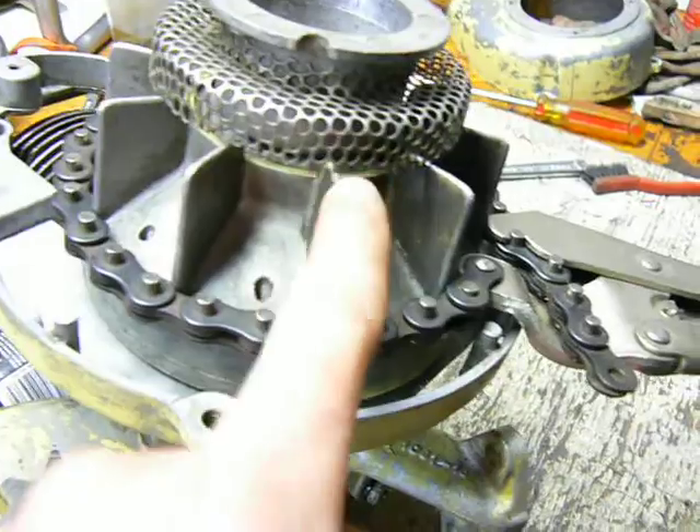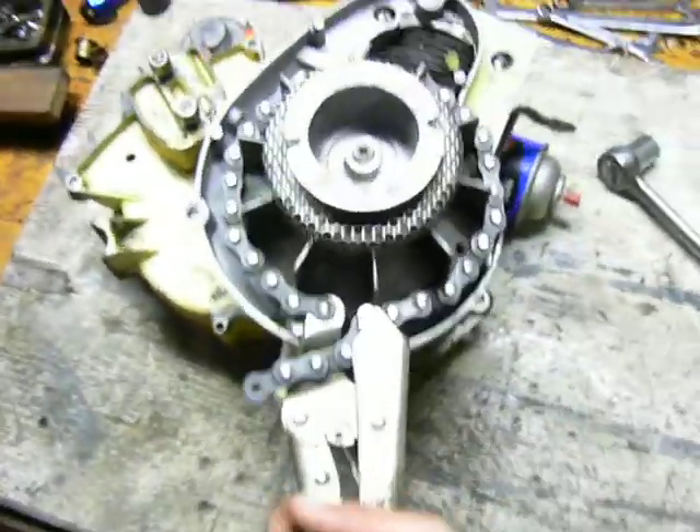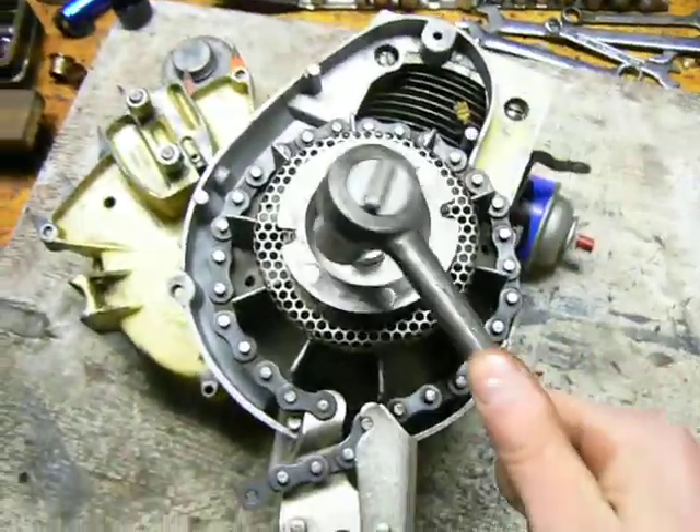Don't put it on the fins — you might damage them. You don't want to damage the fins. Then you can grab onto this with one hand and wrench off that nut with the other hand. I'm not going to take it off because I actually just put this flywheel back on.